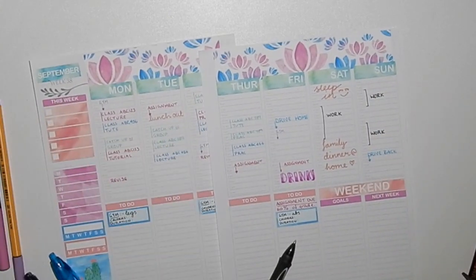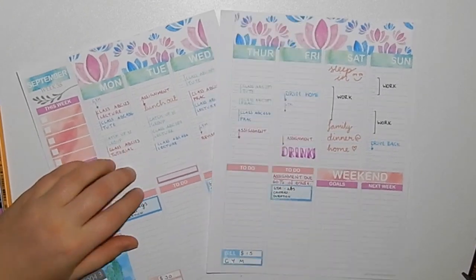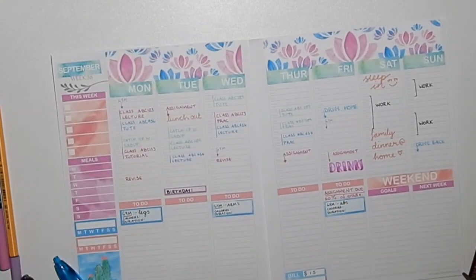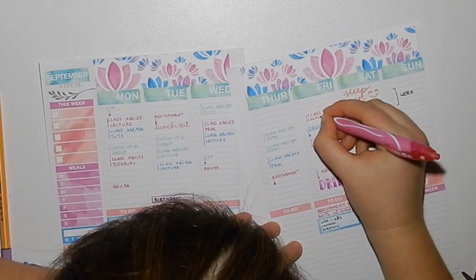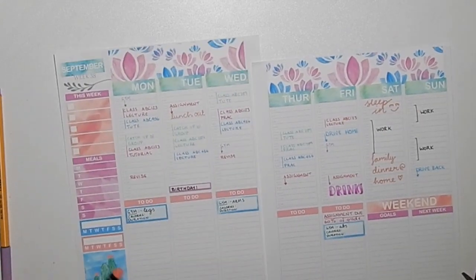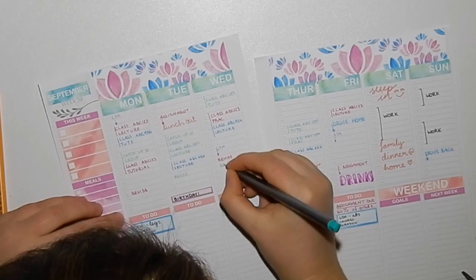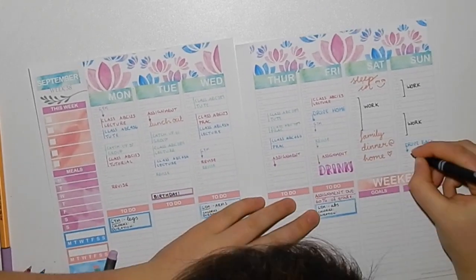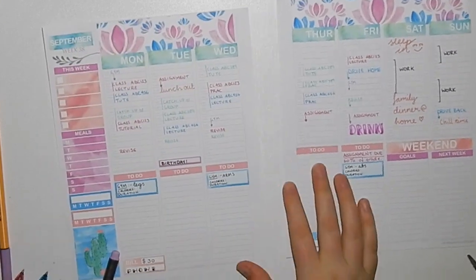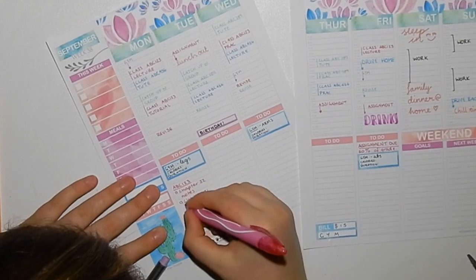The one flaw I'll say about using a sticker kit with the hourly is that the stickers felt way too big — even the big one down the bottom like the birthday sticker just felt too big. The washi across the top looked really good, the date covers and weekend banner were awesome, and the to-dos and sidebar were great, but functional boxes felt oversized.